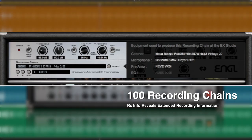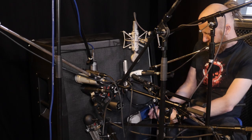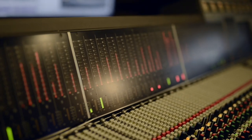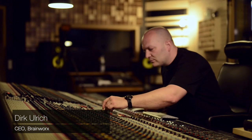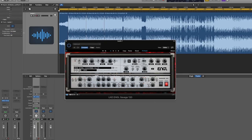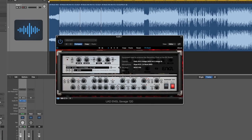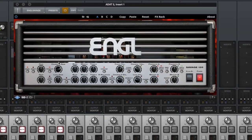Also included in the effects rack are 100 recording chains that feature immaculate impulse responses, painstakingly captured from numerous boutique speaker cabinets through a collection of vintage and modern microphones, then processed with high-end outboard gear and mixed on Brainworks' vintage Neve VXS console. These chains help further shape the character of your sound, providing record-ready tones straight out of the amp and into your mix.